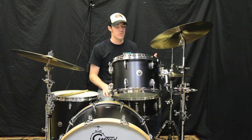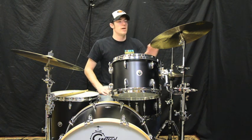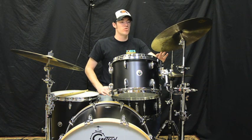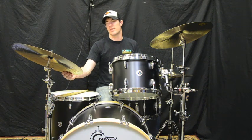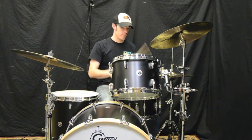I'm also playing some Meinl cymbals for you. The hi-hats are 14 inch medium hi-hats, this crash is a Byzance 18 inch extra dry thin crash, and this is a 20 inch Byzance Jazz Suite light ride.